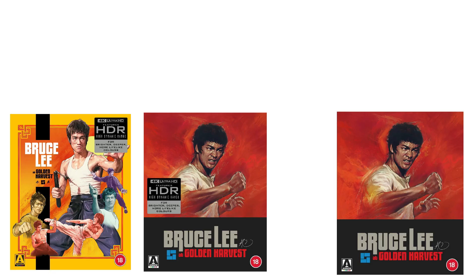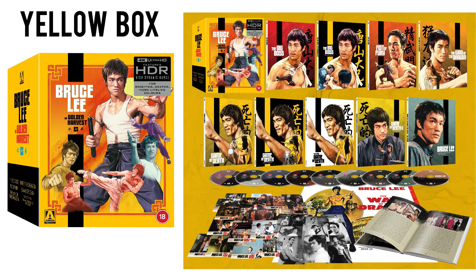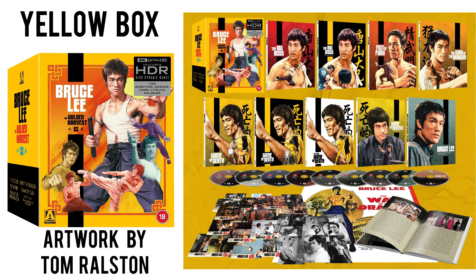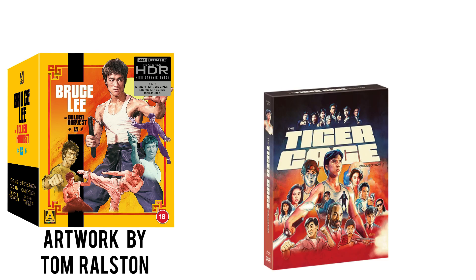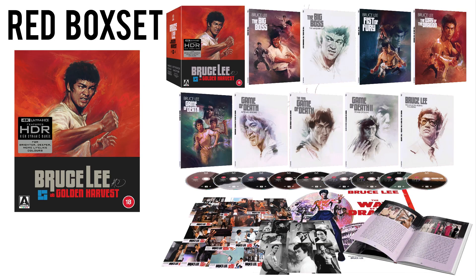There are three box sets in total — two 4K sets and one Blu-ray set. The first, the yellow box as I'll refer to it, is the Arrow website exclusive, only available from Arrow's own site in the UK, featuring artwork on the outside and inside by Tom Ralston. The other two box sets differ only in that one is 4K and one is Blu-ray; these are the red boxes, with artwork by the wonderful Tony Stella.